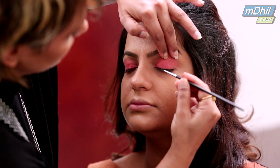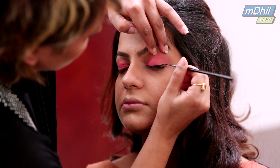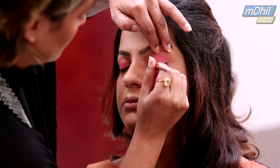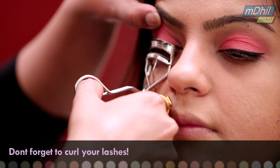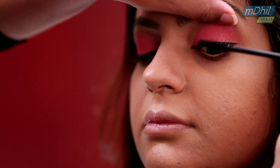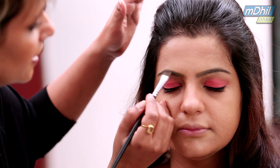I am using a waterproof eyeliner. I am extending it a bit. I am using a waterproof mascara. I am just filling in the eyebrows.